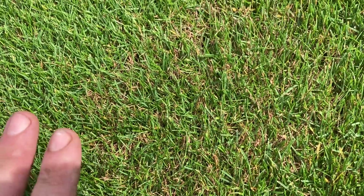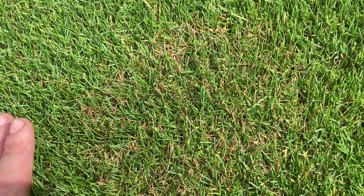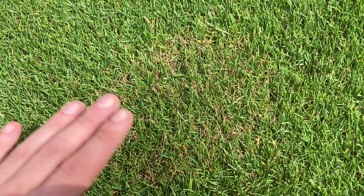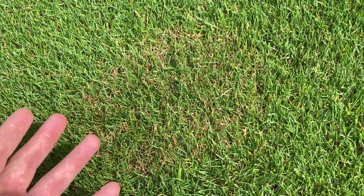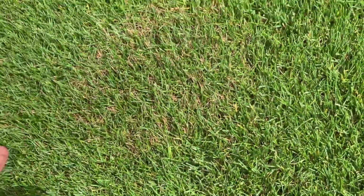The good news is we don't have to treat this because it'll come and go without causing any damage whatsoever. If you want to feed it, go ahead, but it'll just wear off anyway. This is almost done — I had it last week, it was just absolutely bucketing down.